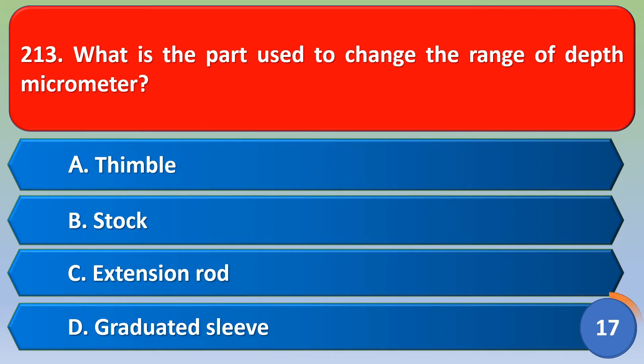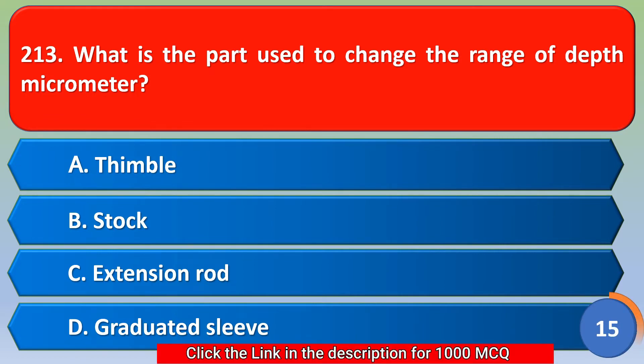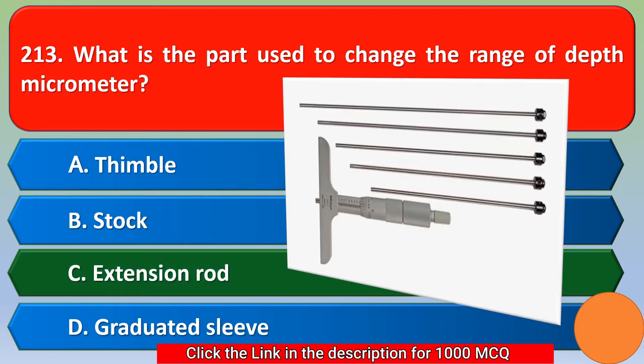What is the part used to change the range of a depth micrometer? Option A thimble, option B stock, option C extension rod, option D graduated sleeve. The correct answer is option C, extension rod.